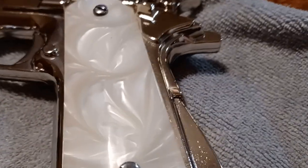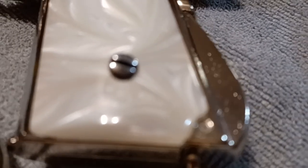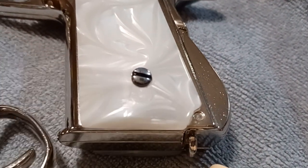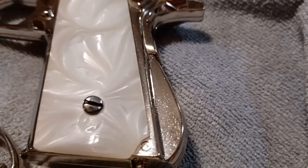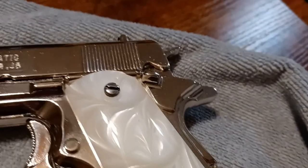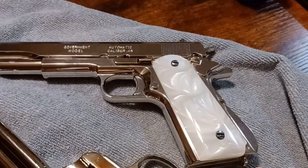The nice thing about the baking soda and super glue is that the color is really close. You can see right here underneath the screw — when the light hits it you can see it, but when the light's not directly on it, the color matches really, really good.